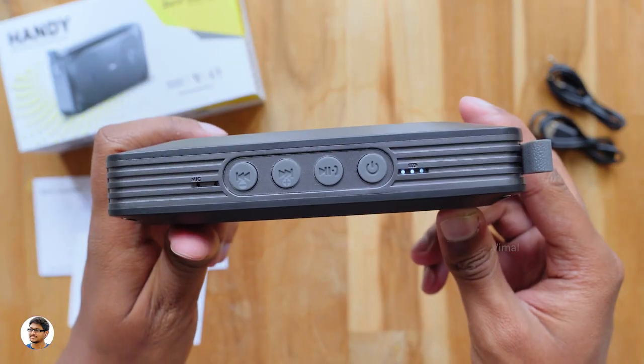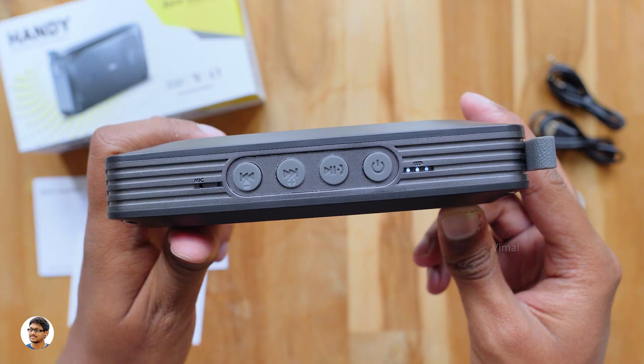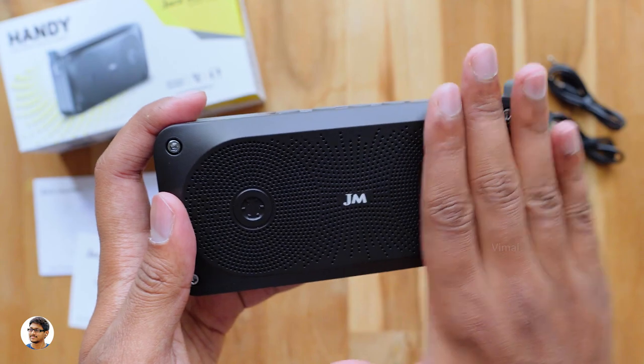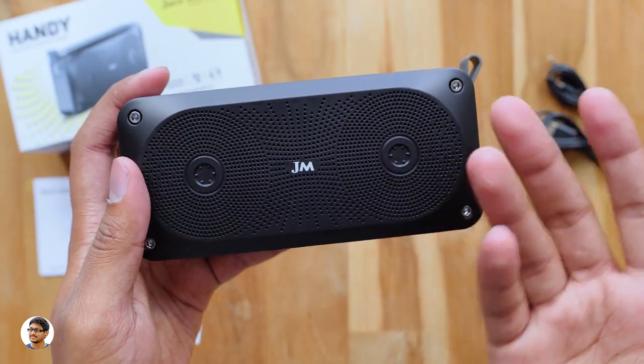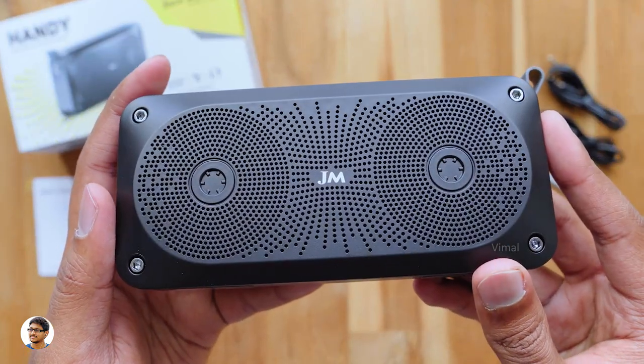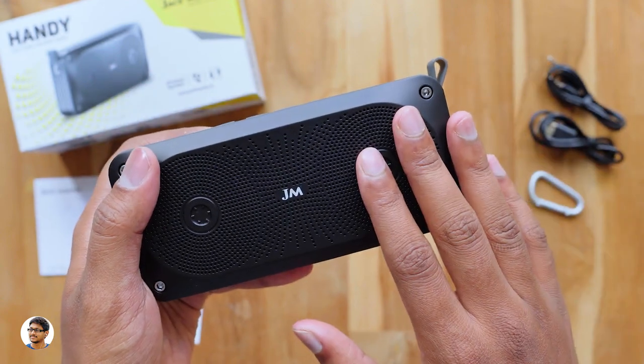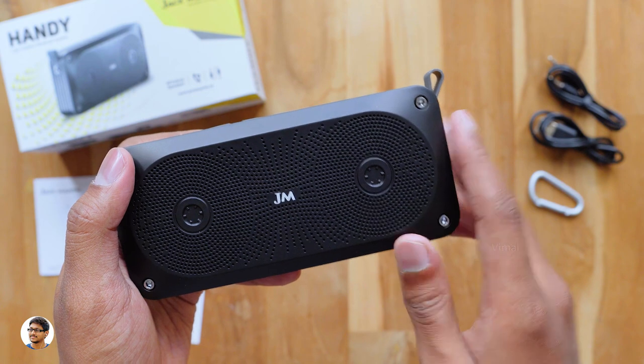So that was my review on the Jack Martin Handy Bluetooth Speaker. It's a decent stereo wireless speaker — the build quality is nice, it can produce 8.4 watts of output and the audio quality was also fine. The only thing I felt was the price could have been a bit lower — it costs around Rs 1900. I'll leave a link to that in the description box below, you can check it out there.